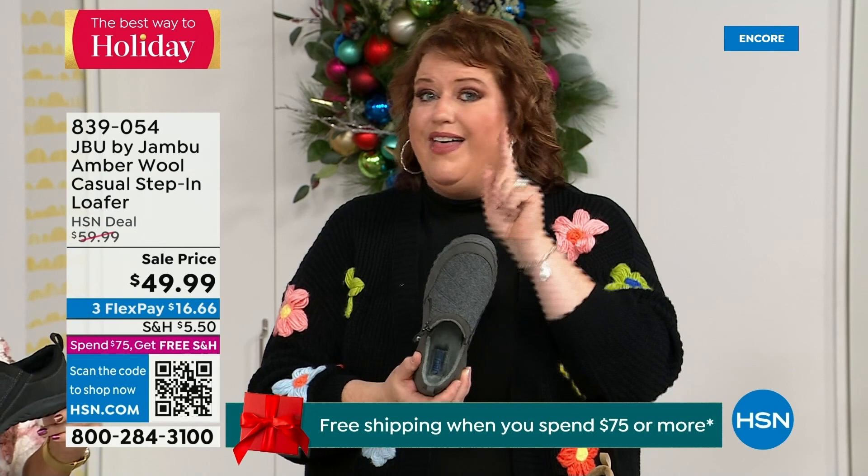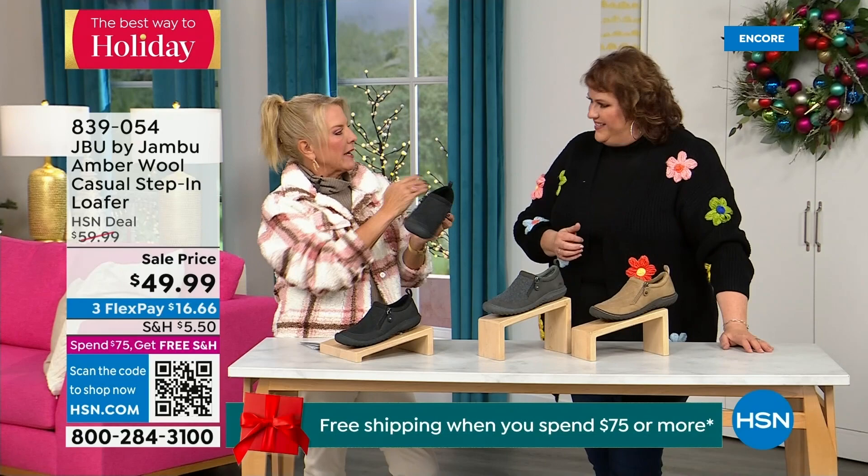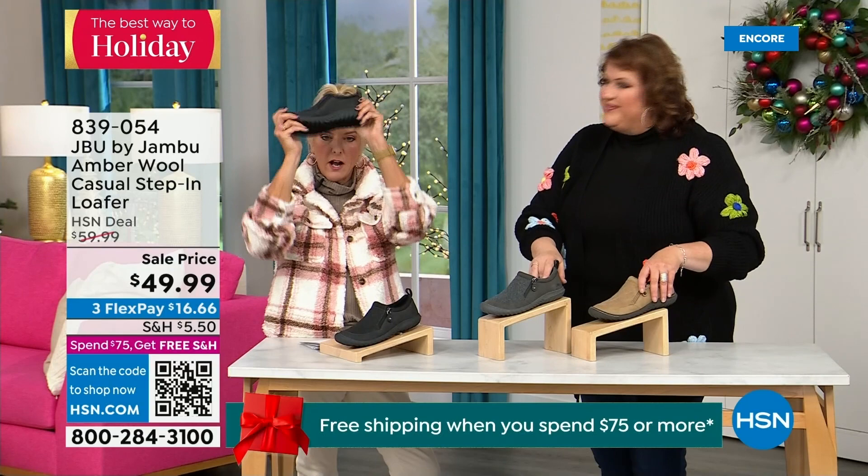Even if you happen to step on a slight puddle or it's wet grass walking the dogs, this is going to protect your foot because of the way that footbed is created — it comes right around and sort of cradles your foot. There are less than 800 left. Lowest price we've ever done. Three FlexPay — if you'd like to take advantage of it, use a major credit card. Almost 5,000 have been ordered in just the first half hour.